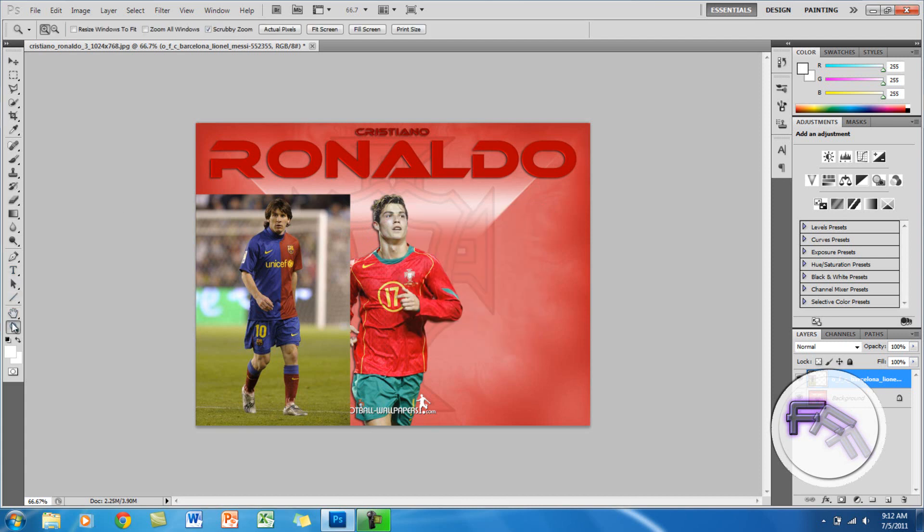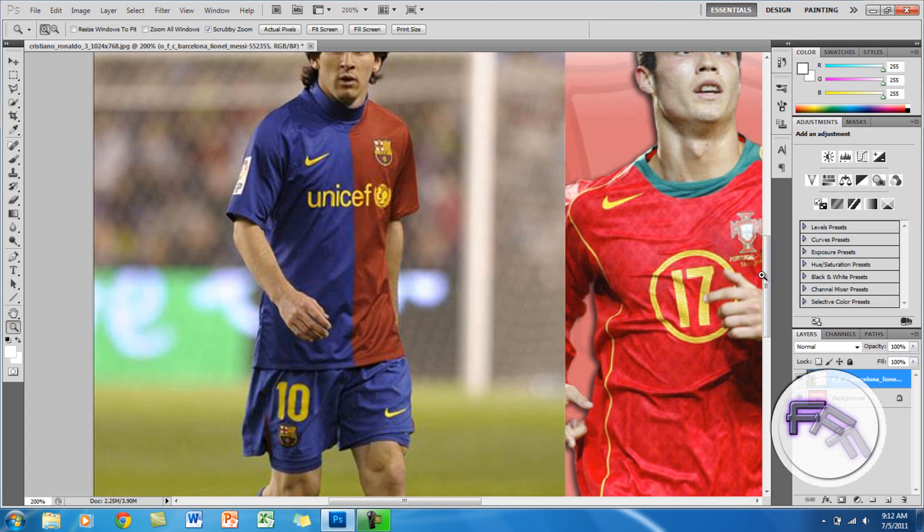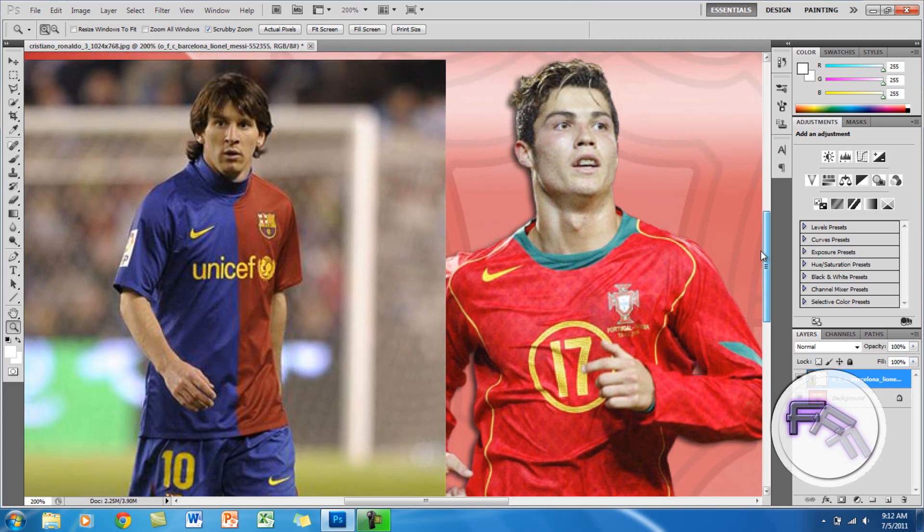So now what I am going to do is zoom in so I can see this picture very well. Oops, zoomed in a bit too much — probably 200 is good for me.